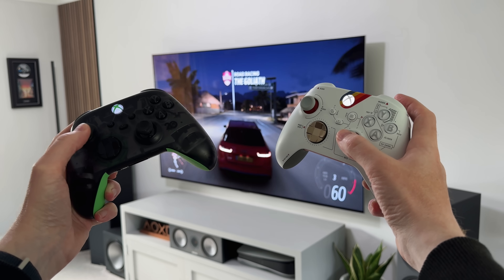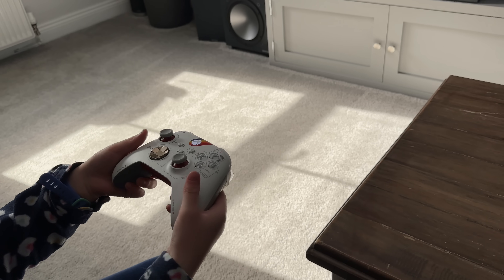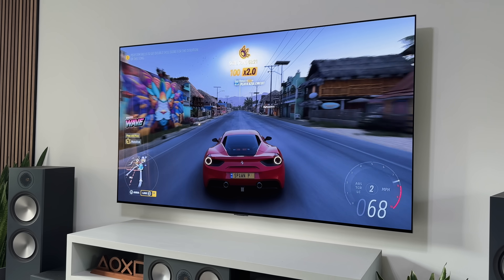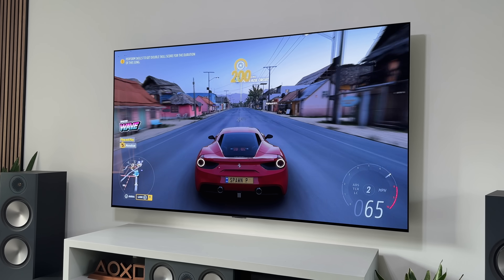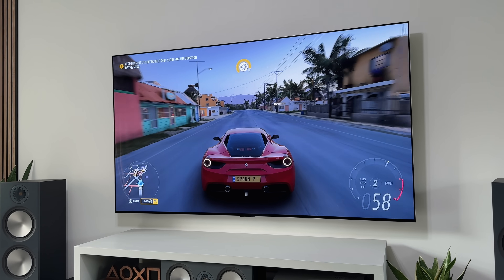As you can see here, both controllers I'm using are controlling the car at the same time. I think this is incredibly useful if you've got children, as you can allow them to play the game and when they need help, you can jump in with that extra controller rather than taking theirs from them.